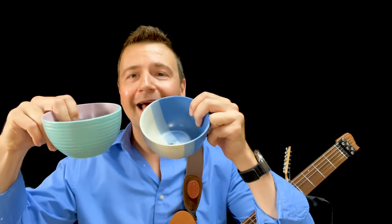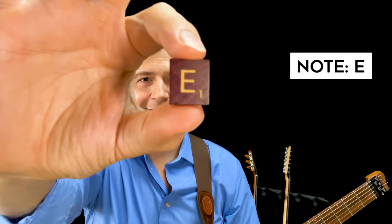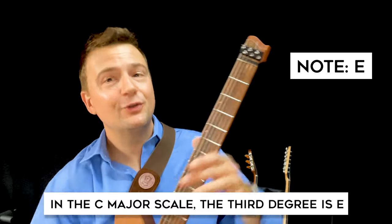I'm here to suggest alternatives. Here's the very first alternative — I'll sell it completely outright. I have two bowls: one has seven tiles, and this one has just one tile in it. Can you guess which one? It's an E. The E note is the third degree of the scale: C, D, E.